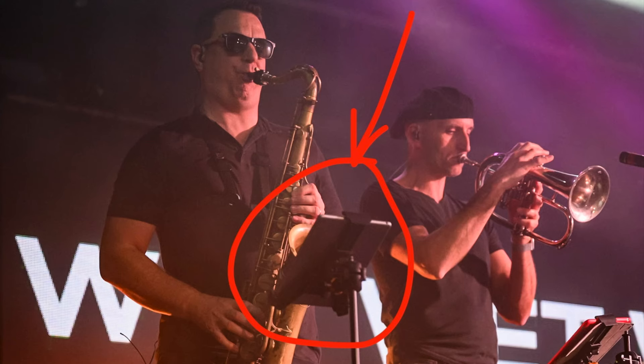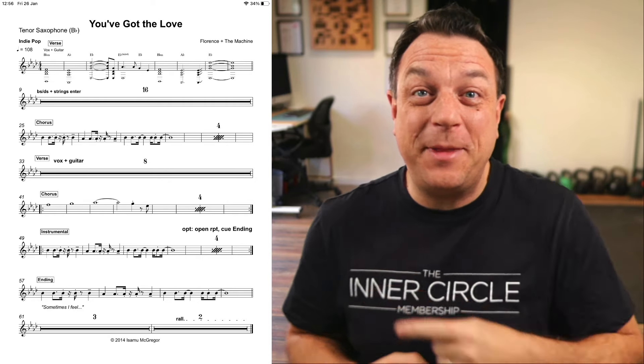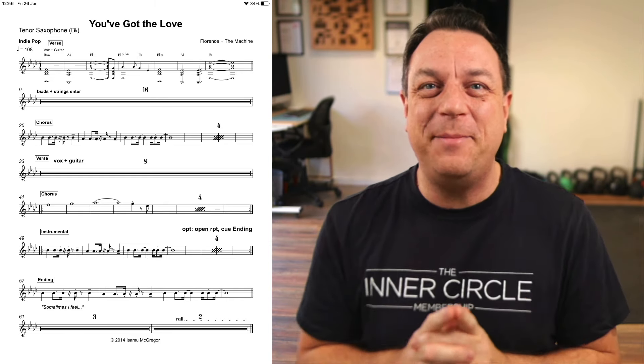Love it or hate it, iPads are here to stay on the bandstand. You might have been in a situation where you set the charts, you get on the gig, and it looks something like this — and you are straining on that tiny little screen to see what the notes are. It's a complete nightmare.